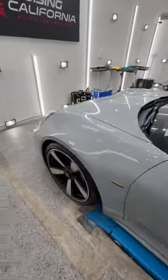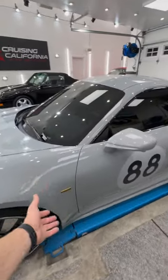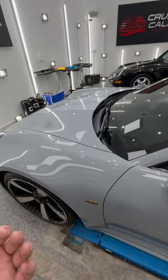One thing I forgot to mention about this particular vehicle is that another shop has already worked on it. They had paint protection film put on the whole front end, but the customer wasn't happy with the work, so they brought it here.